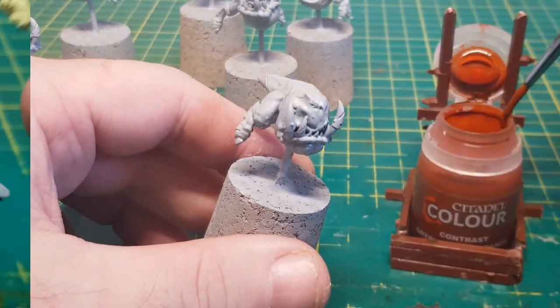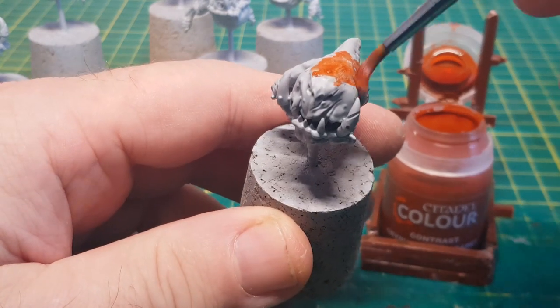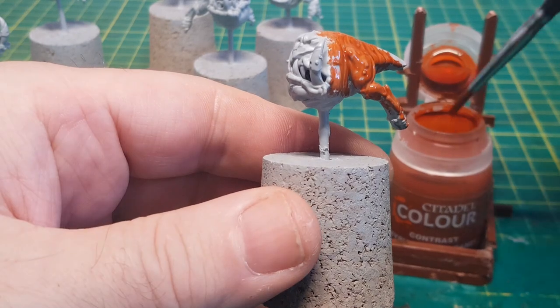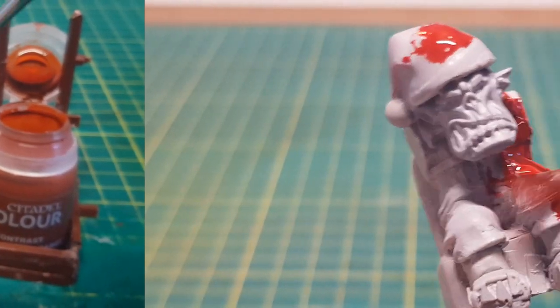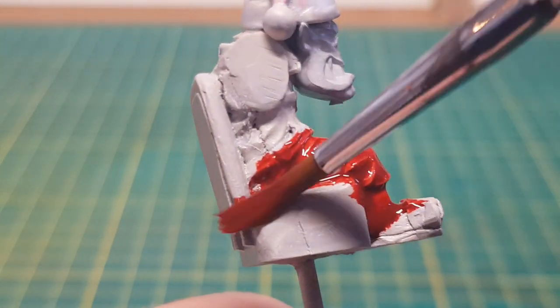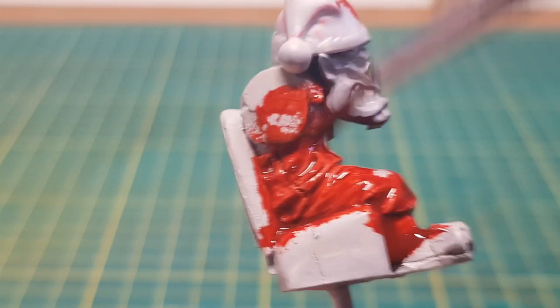I'm not too sure what these guys' colours are meant to be but as I love orange that's the colour I'm going to make them. And obviously Santa's going to be in red, so I'm still using these contrast paints which I pretty much love. It does seem to save doing a base coat and then some sort of wash.